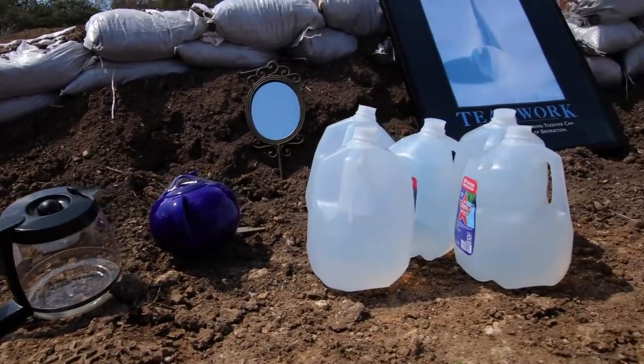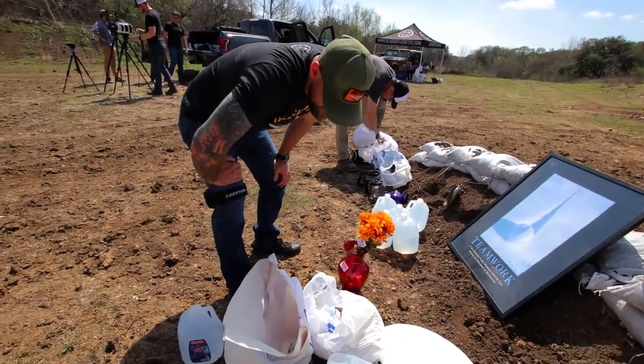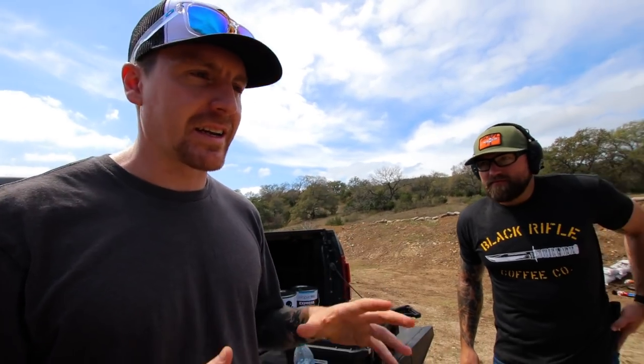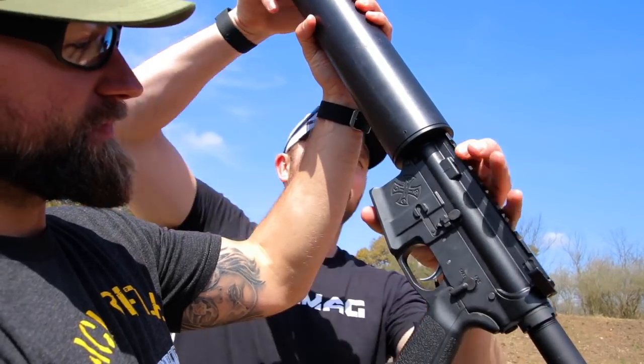I feel like we should fill that vase up with coffee too. This is just a fun day ahead of us. The first thing at the top of our shot list that we got to get here today is a nice shot of Logan firing the can cannon. From there, we're going to turn all the cameras to the targets and film that way the rest of the day.